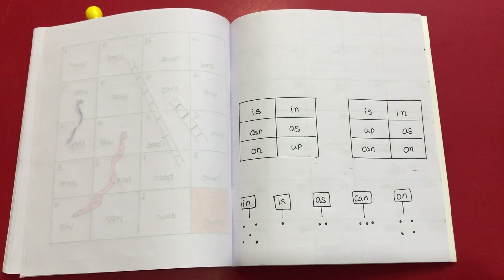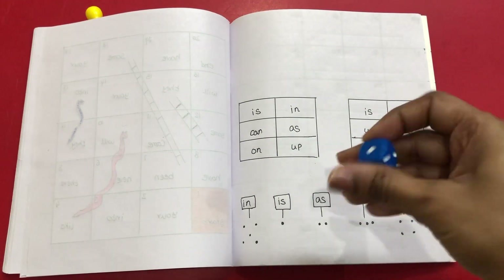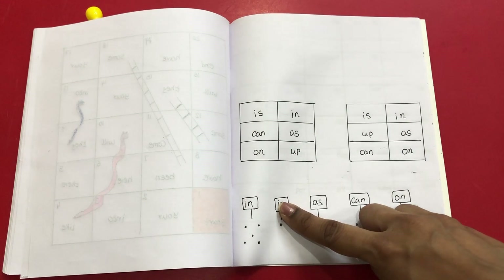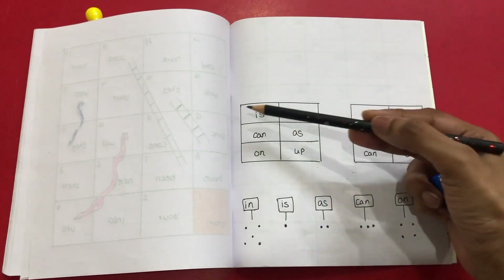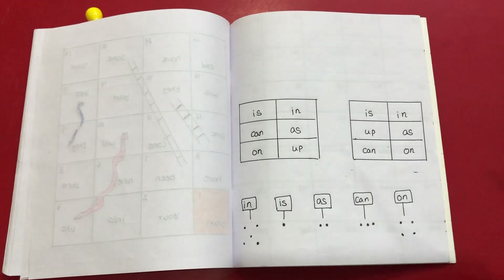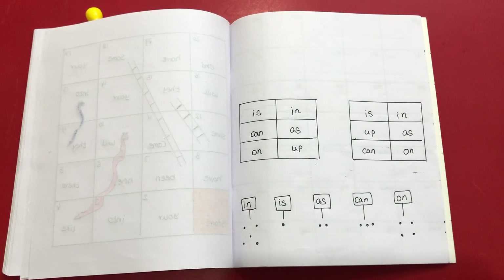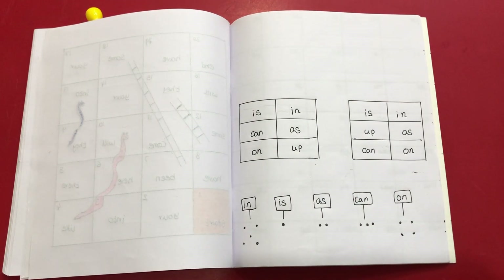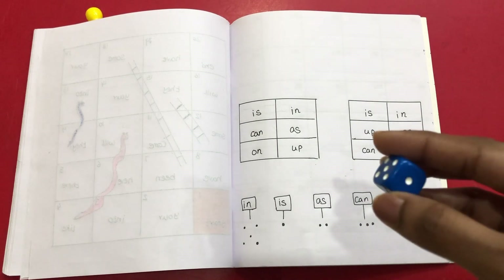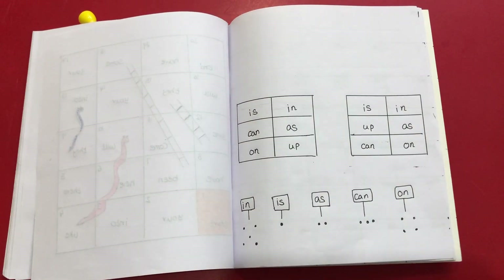The next game is a die game where I've given two boxes — one for Varshit and one for me — with six sight words each. We roll the die; let's say it's number one, so we both decode it to 'is' and cross that word. Whenever there is a line — horizontal or diagonal — we cross it out and mark the number. Whoever reaches three lines first wins. If the same sight word comes up again, he just reads the word but does not cross it out again. This way he practices all six sight words while playing.